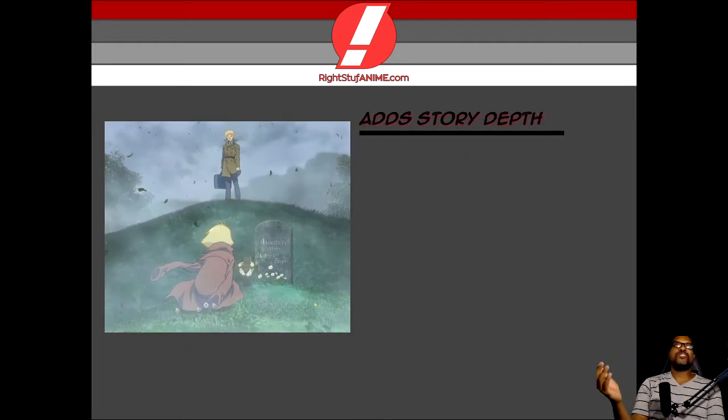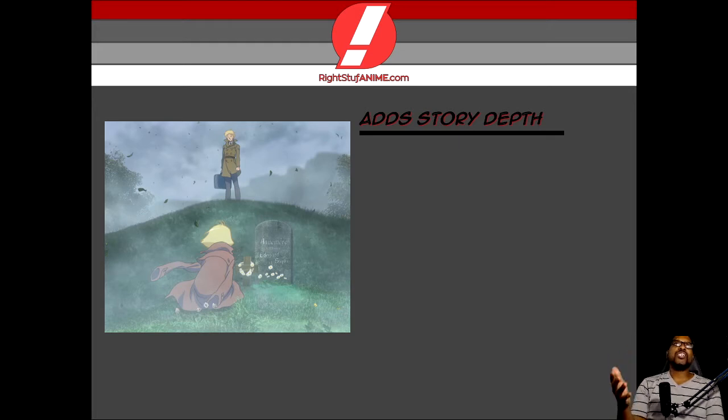Why don't we go ahead and talk about the premise of this. The major focus I want to key in on is the fact that this adds story depth. You get that backstory because you're going to watch events that led up to the main story. The focus is going to be a bit more on the Zabi family, but you also get moments with Sayla and her resolve and her motivational changes. And on top of that, you also get to see Char climb the ladder as he is making a move to further his own agenda, which is going to be very important.